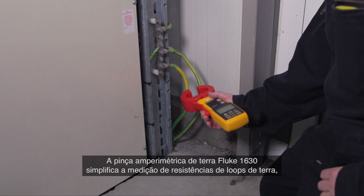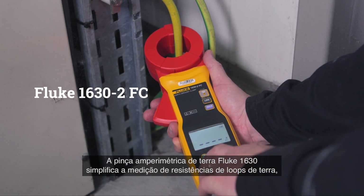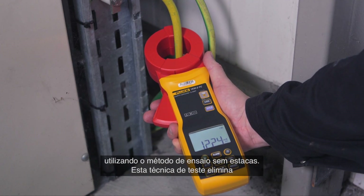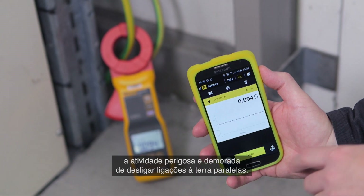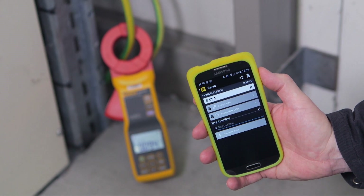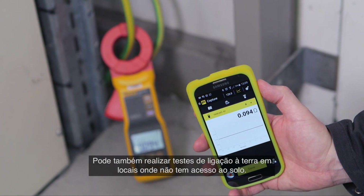The Fluke 1630 earth ground clamp meter simplifies measuring ground loop resistances using the stakeless testing method. This test technique eliminates the dangerous and time-consuming activity of disconnecting parallel grounds. You can also perform earth ground tests in locations where you don't have access to soil.